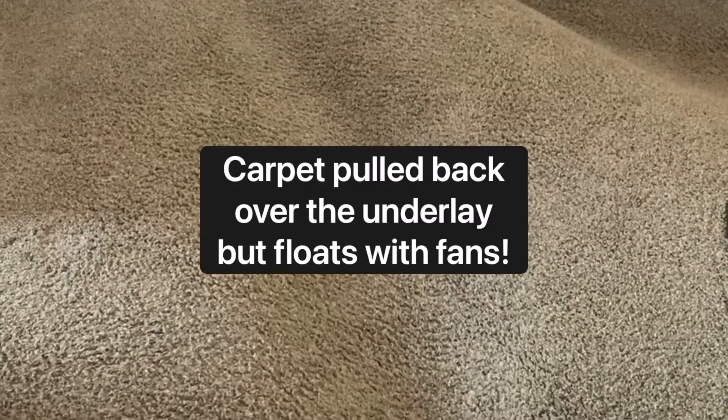Here's mum's carpet floating. The carpet's been pulled back over, but the fans are blowing the underlay and the carpet dryer at the same time.